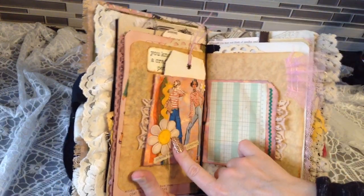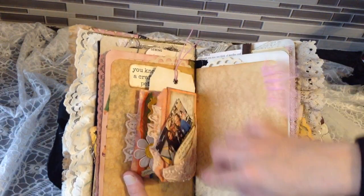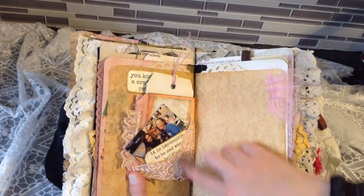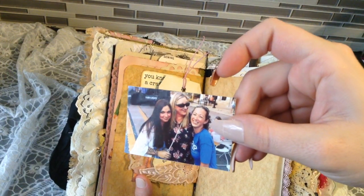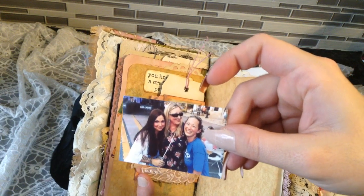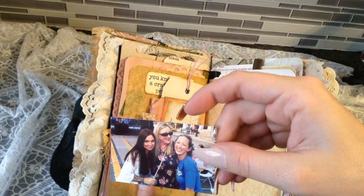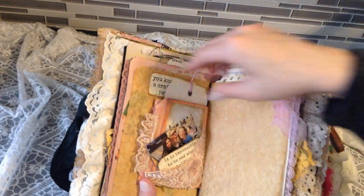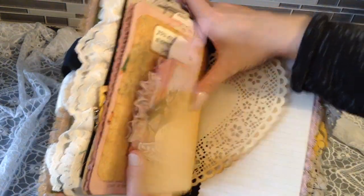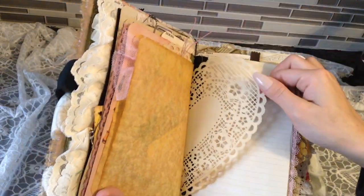This is a bag that I did, so there are pockets, and then there's a double pocket with some vintage lace. This is me and my friends — I'm on the far left with the long brown hair, and my friend who's getting the book is on the far right. That was at a street fair last month. I tried to add some tulle on here with a nice coffee-dyed doily.